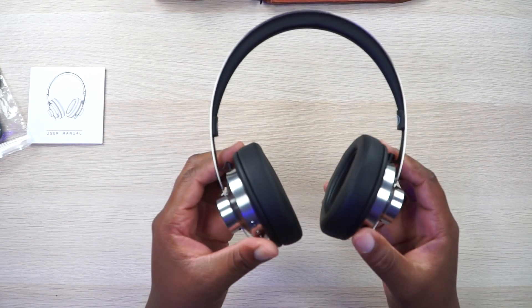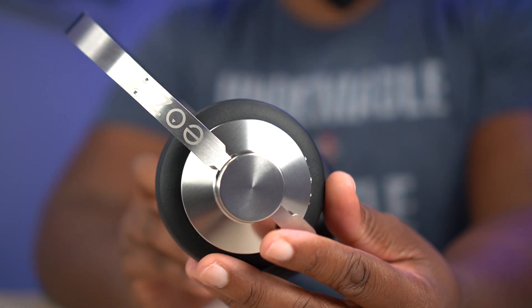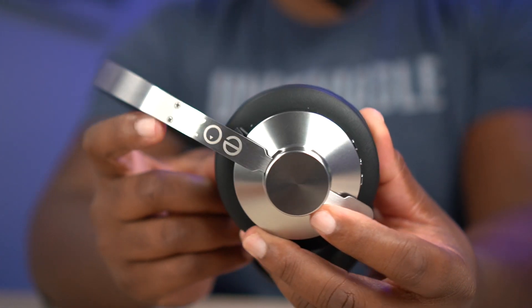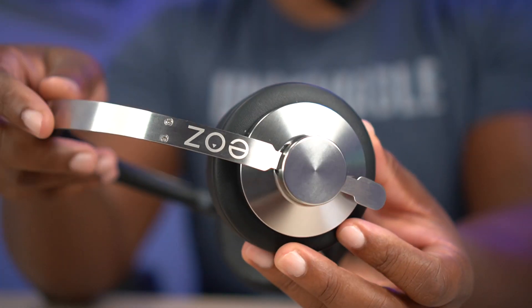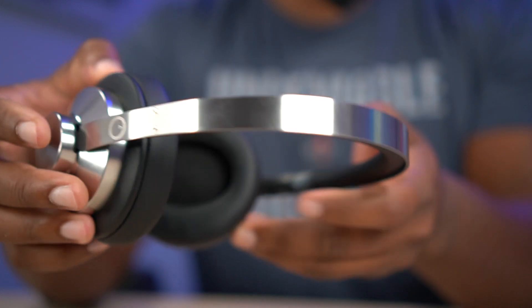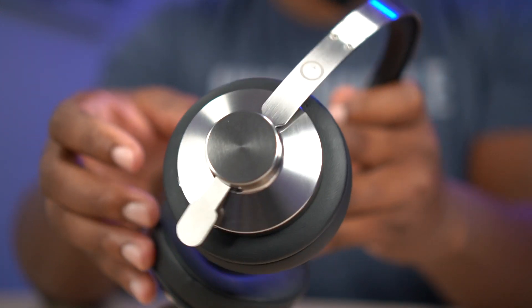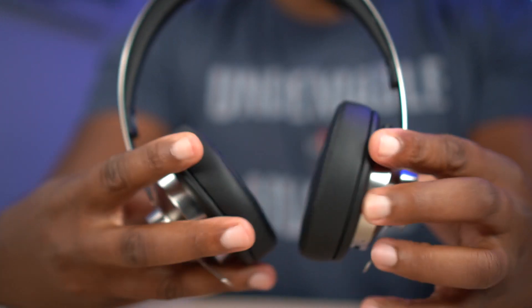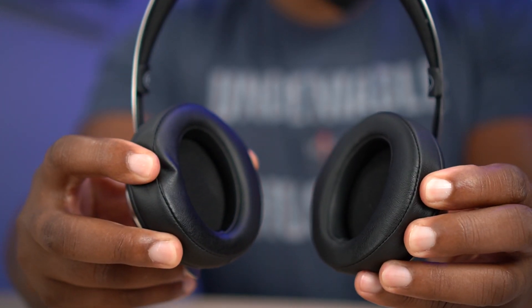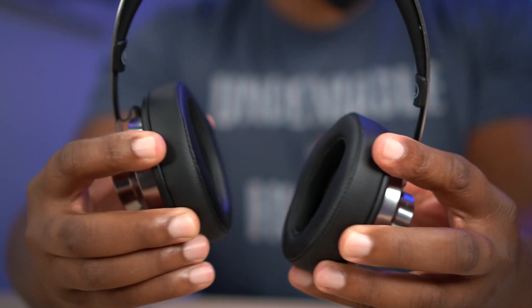And now we get to the start of the show. Look at them, man. That's kind of sexy. You got your EOZ logo right there — highly reflective, but hopefully you can still see it. There's your all-metal headband, and then there's your EOZ logo on the side. And then you've got those ear cups — they don't swivel or fold, but they do have some play in them so you can actually kind of adjust them to your ears.